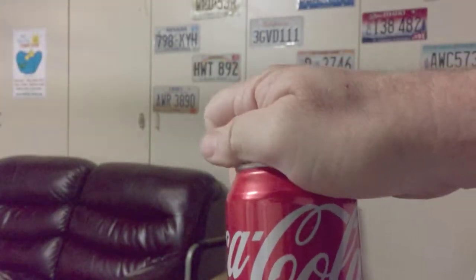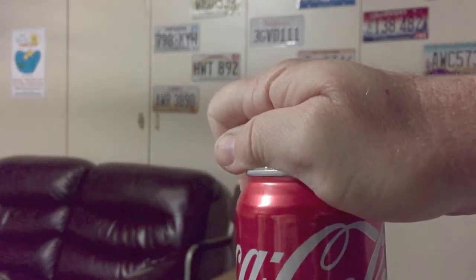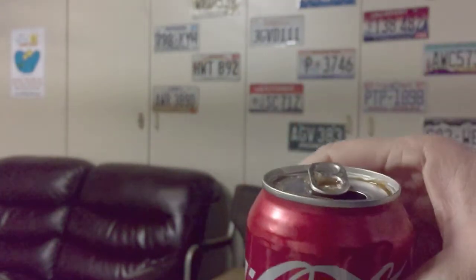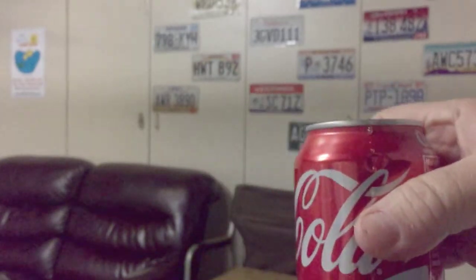Here we go — and it worked! It's open, didn't spill. So there you go. You can't tap the top, you've got to hit the side. It'll release the carbon dioxide bubbles and release the pressure, and you'll be able to enjoy your soft drink.